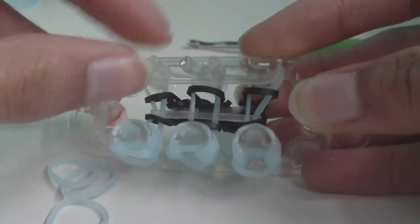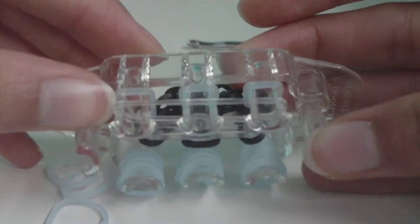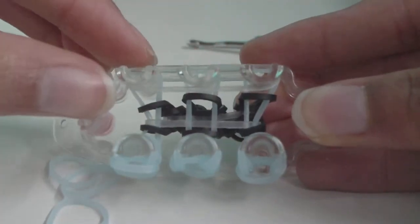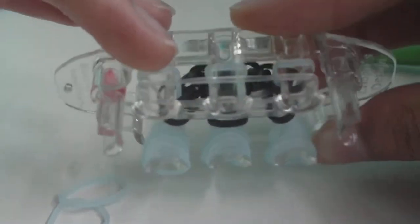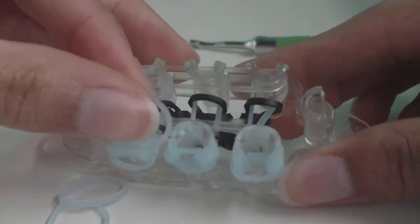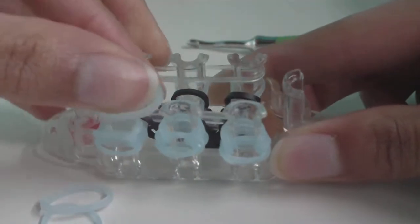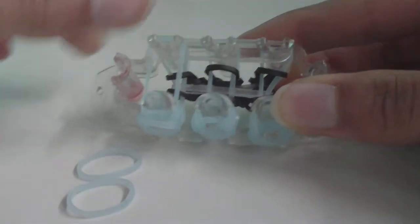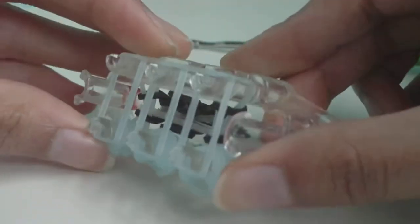It doesn't really matter whether you put your connector band on the top or bottom three pins, as long as you pick one set of three. Place your connector band on the top three pins, push the ghost feet bands down a little, then take your three ghost bands and place them straight across the loom just as you have been.